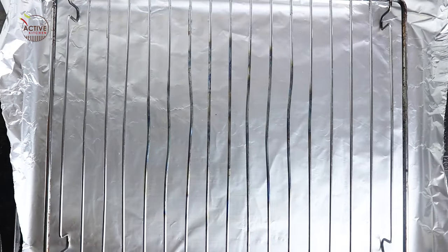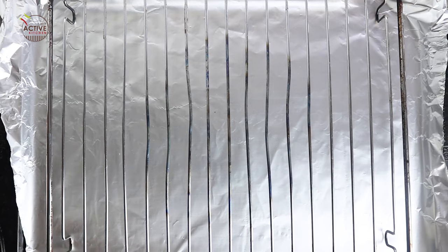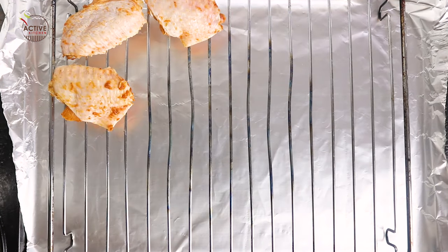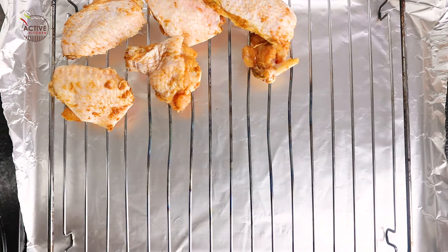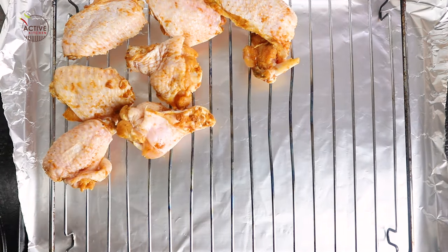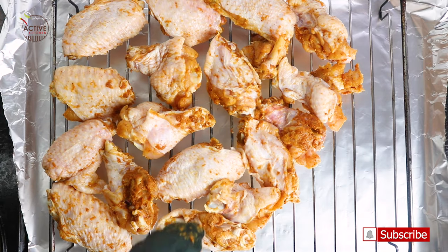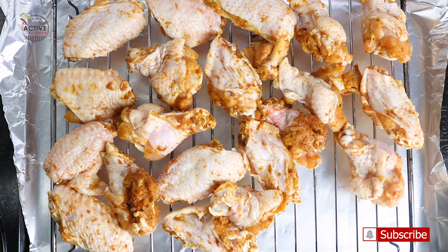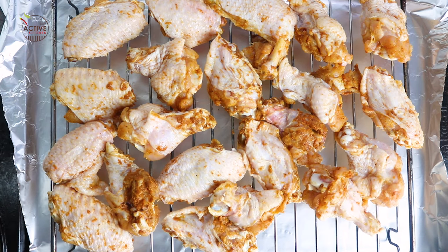Now prepare your baking tray. You need a baking rack for this — I've got mine over aluminium foil. Place the chicken wings on the baking rack, making sure you give them space. Even though mine doesn't look like there's much space, I still made sure it was spaced out for air circulation so the chicken can cook evenly.